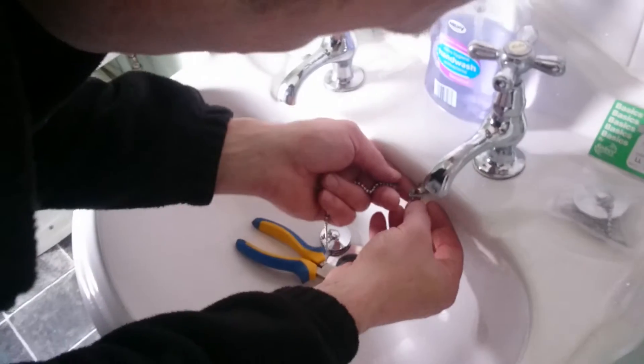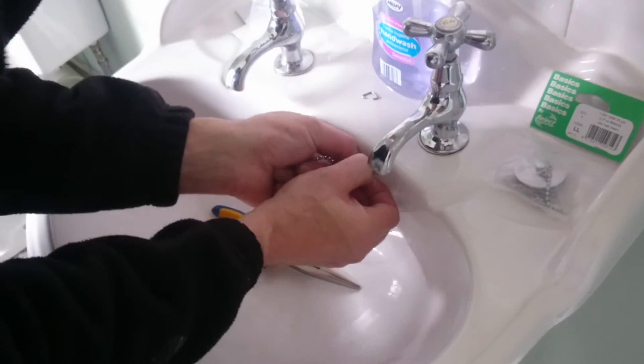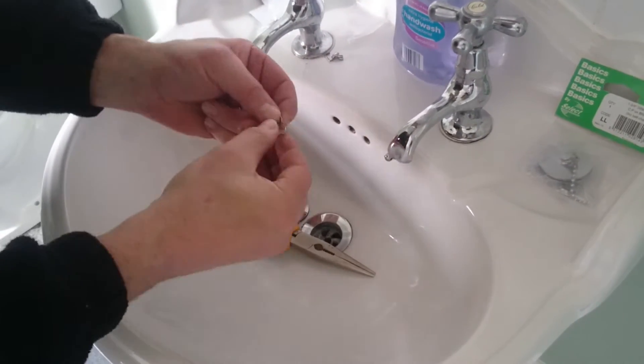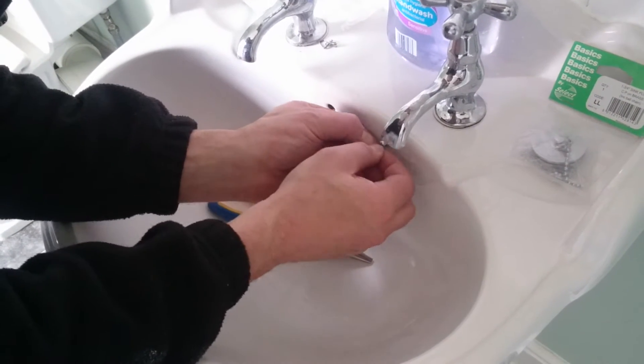Just pop something like that. Originally there was one on there, so what I'm going to do is take this old one off. Bin that, put that on, clip it round. See it pushed on there.